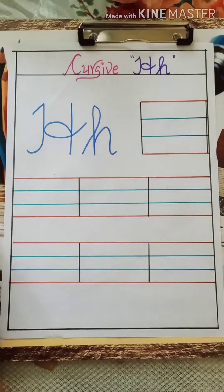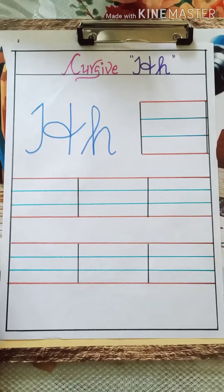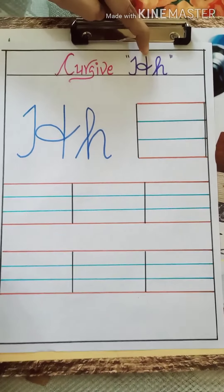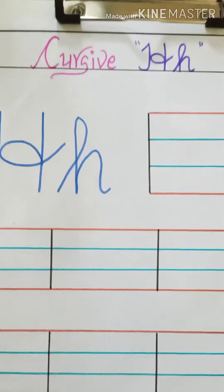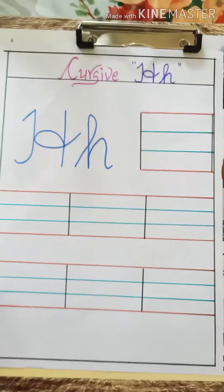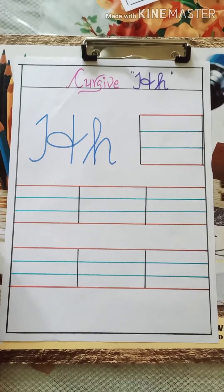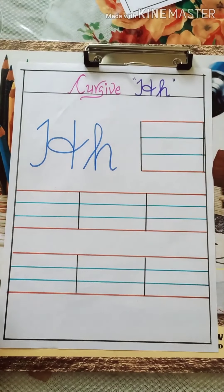Hello children, how are you all? I hope you are doing well. Today we are going to do cursive H. We have done till cursive G. Today we will do cursive H — we will see how to write cursive H. So let us start.